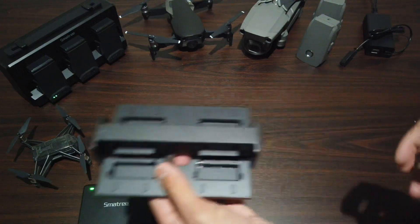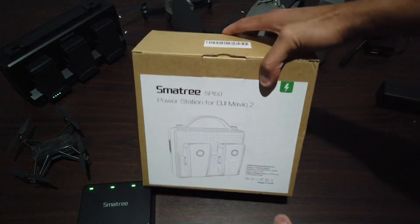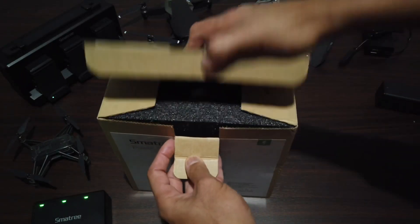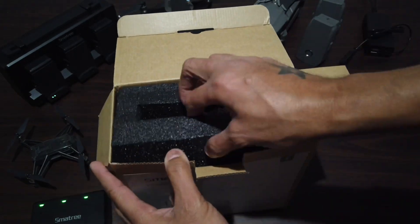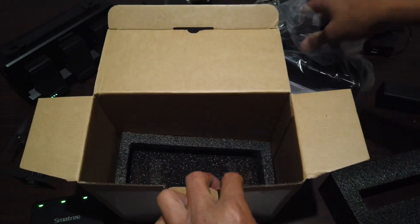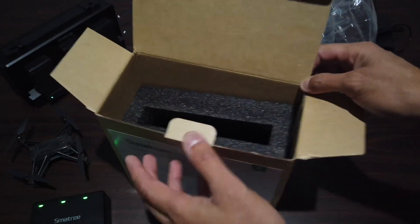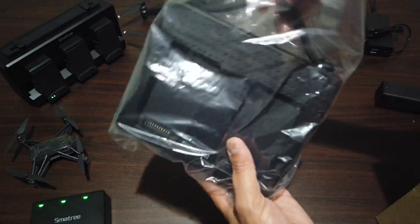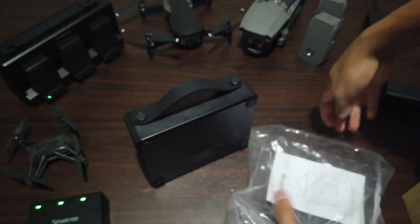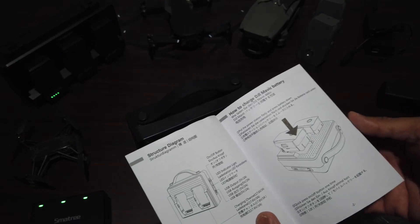So instead of buying another battery, I got this hub to save some money — this one right here is for the Mavic 2 Pro. Let me unbox it so you guys can see what's inside. It doesn't include any wiring — you just get the hub and an instruction sheet showing you how to charge and all that.